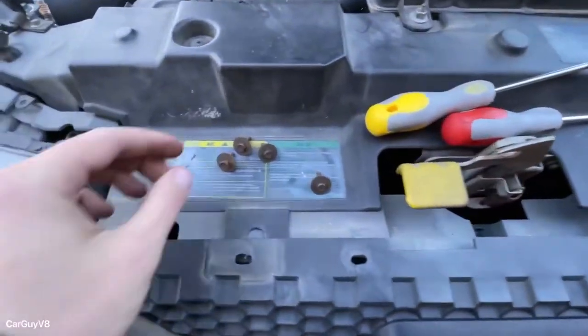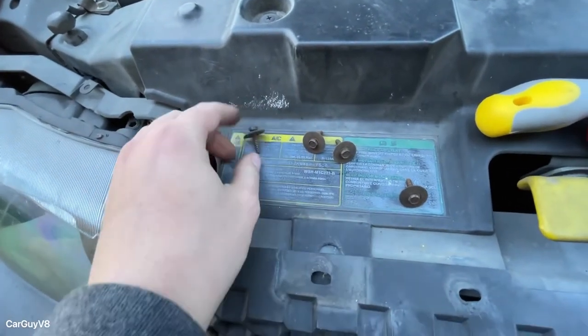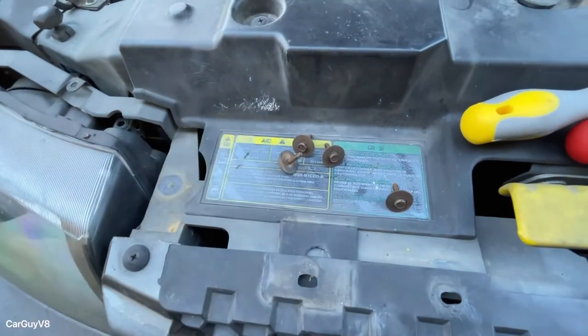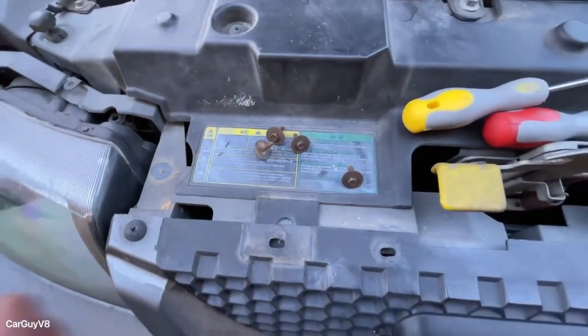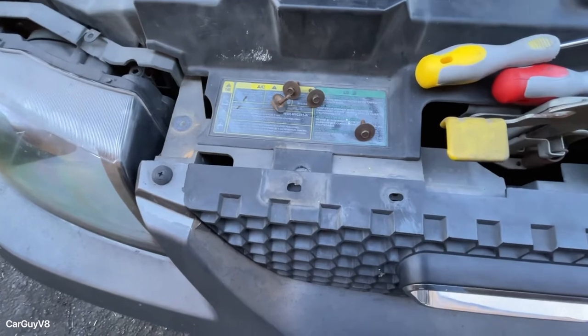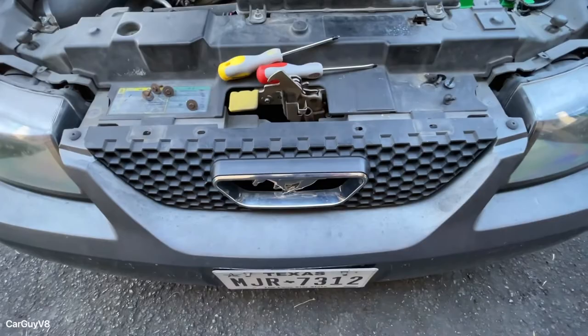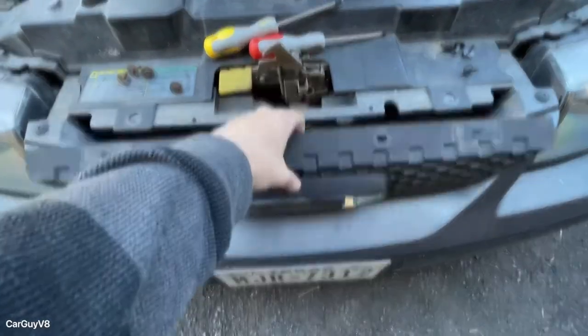Here are those four seven millimeter screws. It actually took me a few minutes longer than I expected — some of those are a little tough to get. But if you go from one side to the other instead of skipping around, that makes it a little bit easier because you've got more room. This is how it used to be — let's see what it looks like now.